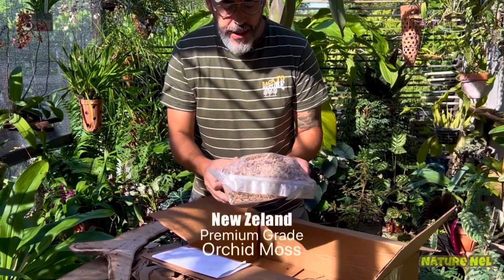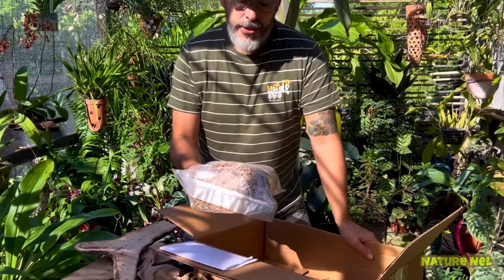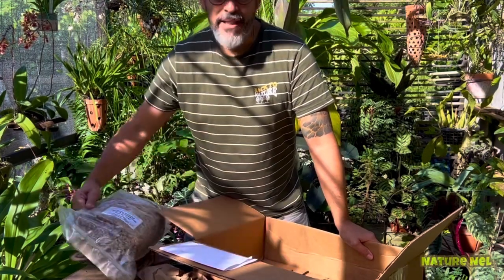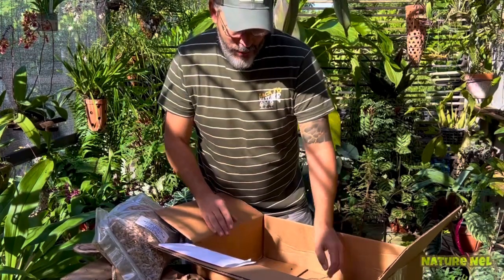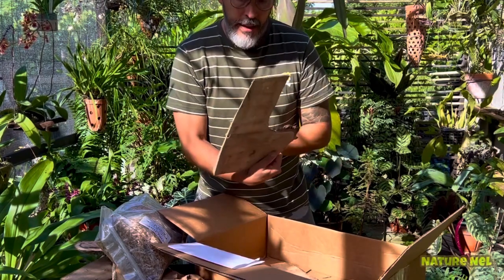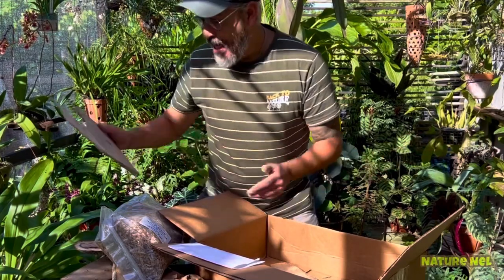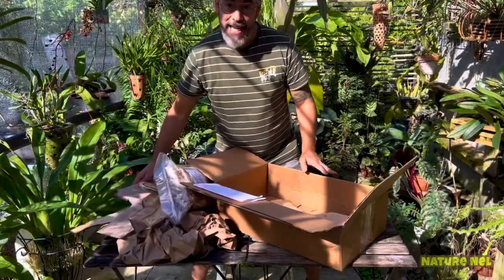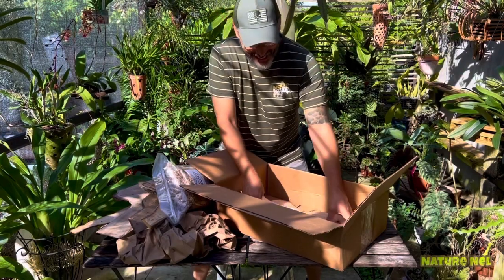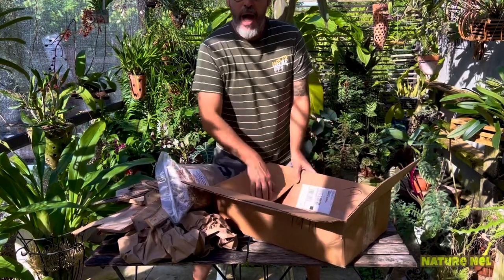I've been using this a lot for my paphiopetalums. I started to repot them in sphagnum moss because it really is better. I took them out of the clay beads — I have some that are doing well, but not all of them. I want to mount something right now. These are so awesome. I'm going to mount one of these for you guys in my surprise unboxing, so you get a twofer today. I'm taking them all out so I can see which one fits better.